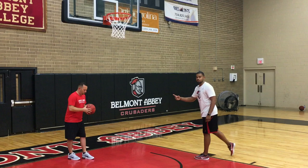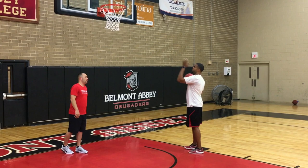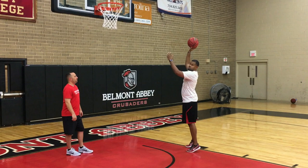This is Coach Ryan Saunders from Belmont Abbey; our other assistant is going to help us out. Coach Saunders is going to flip it to me. As he's flipping it, I'm stepping. Shoulders are somewhat parallel to the backboard, because the defender has to go through you to block your shot.